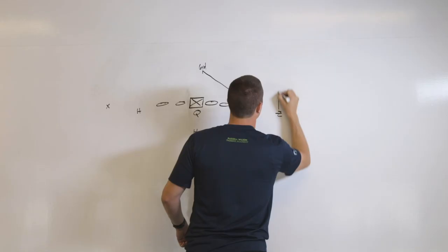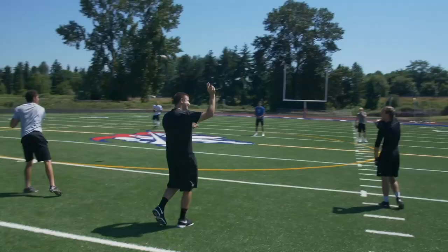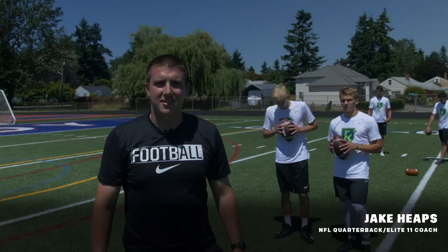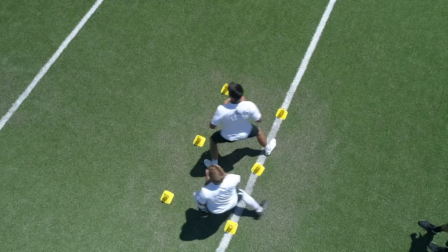You do not fully understand it until you can teach it. Welcome to the classroom. Hey guys, this is Jay Keeps with RWQB. Welcome back. Here we're talking to you today about a new drill: the figure 8 box drill.